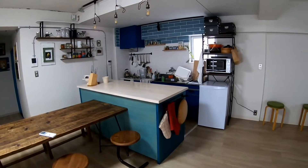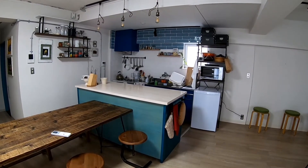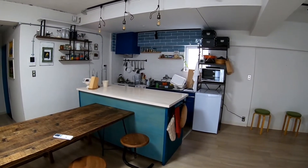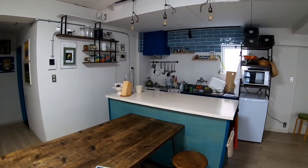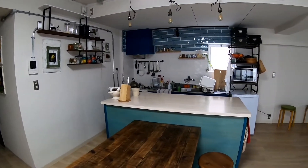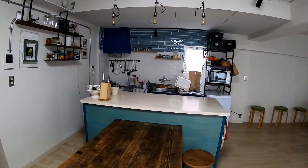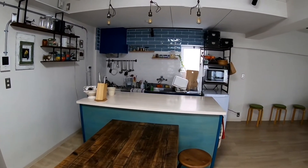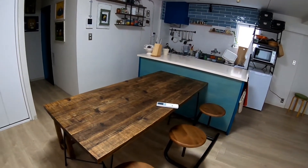I have to take a video for YouTube using this kitchen — cooking videos and party videos.